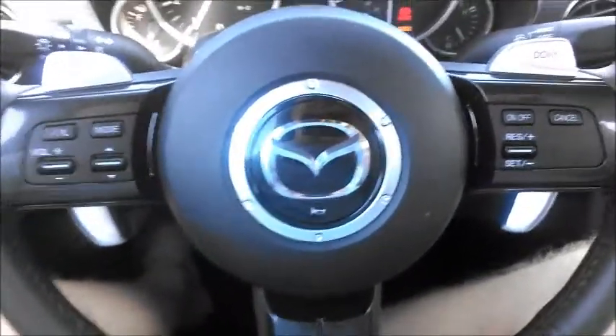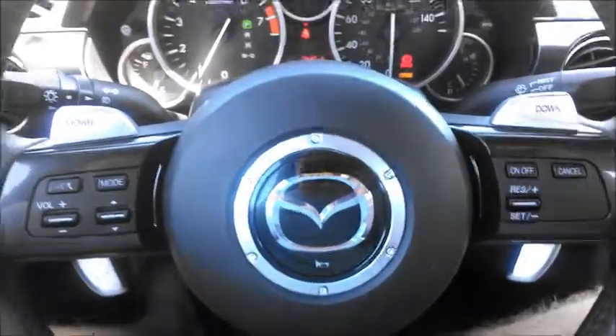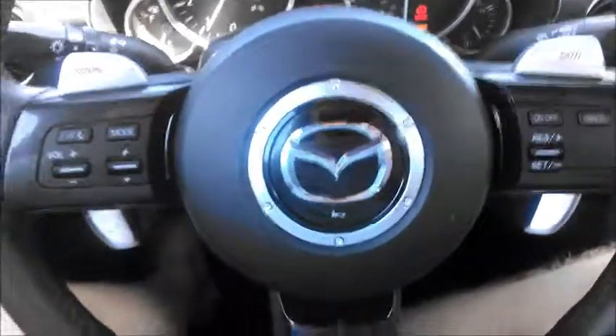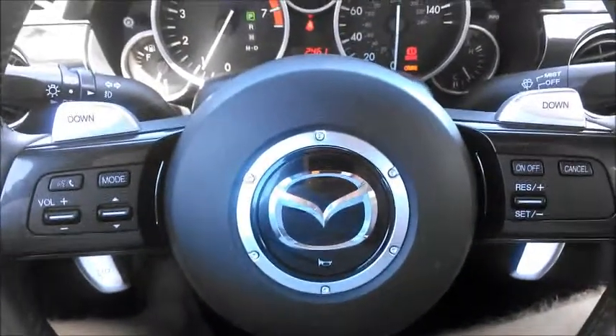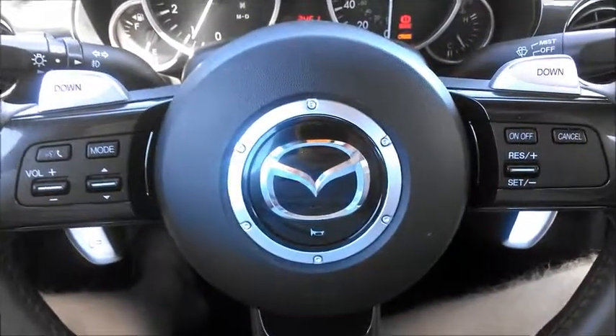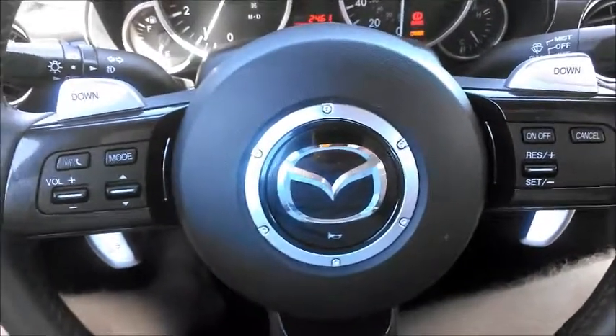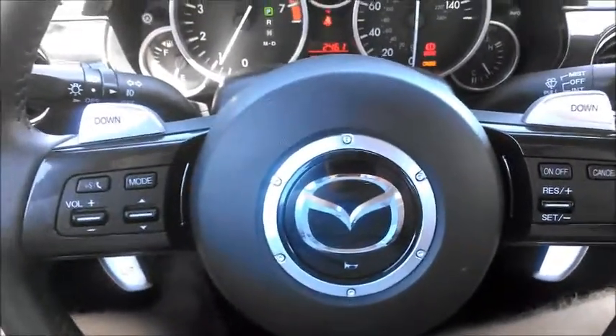This is a fun little car — and by little I mean really little — so there won't be much to go through because there's only two seats and everything's within reach of the driver, literally including the passenger's door. On the door, all you have are the window locks and the side mirror controls.